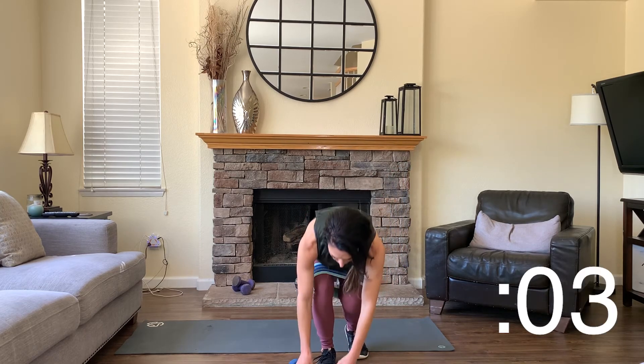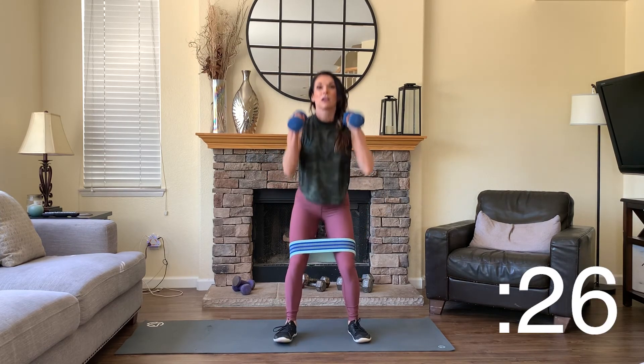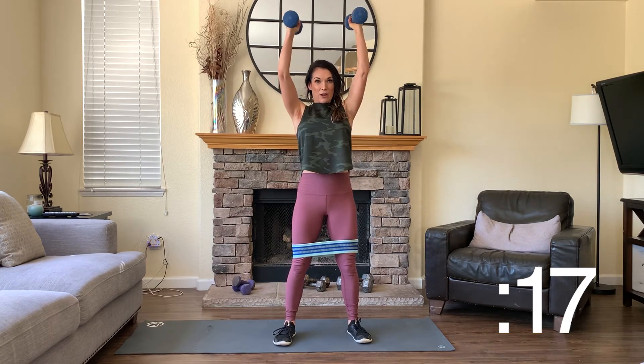Starting my timer — 30 seconds. We're starting with a squat to narrow shoulder press. Sit your hips back and then punch the ceiling. Have your feet about a smidge wider than hip-width so you can feel some lateral pressure on the band. Keep your thumbs right in front of your shoulders as you squat back, all the way up, punch the ceiling. Keep your weight shifted into your heels, chin and chest lifted.